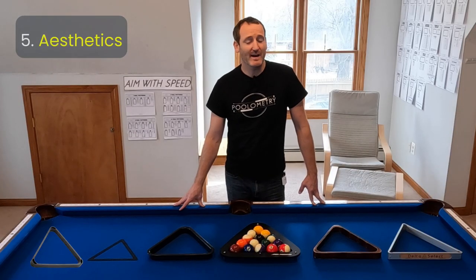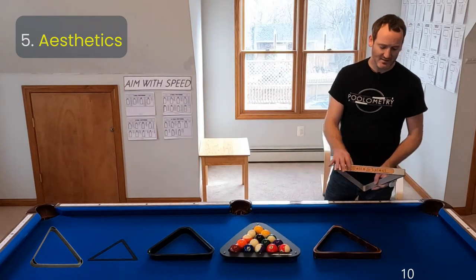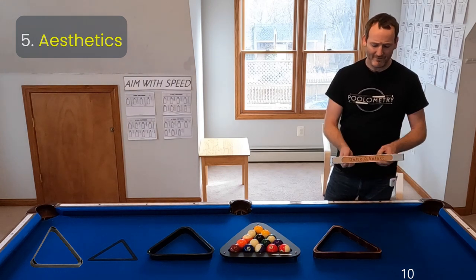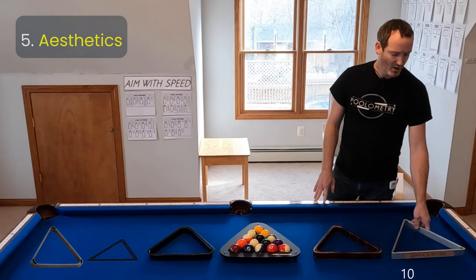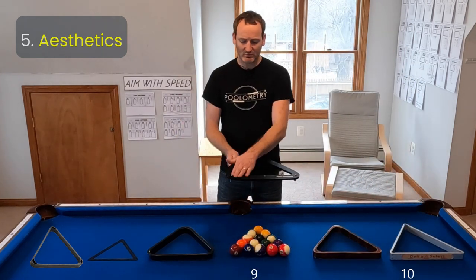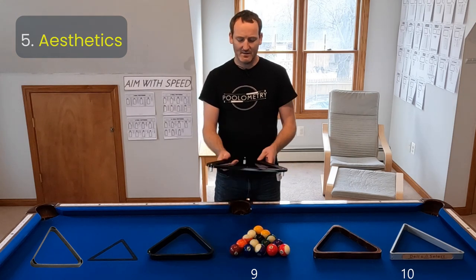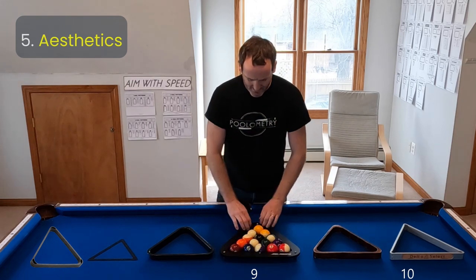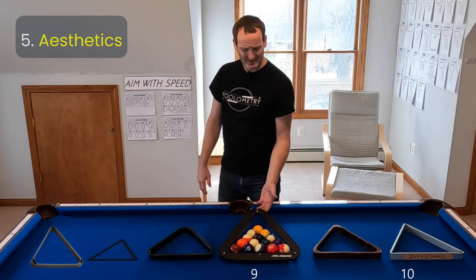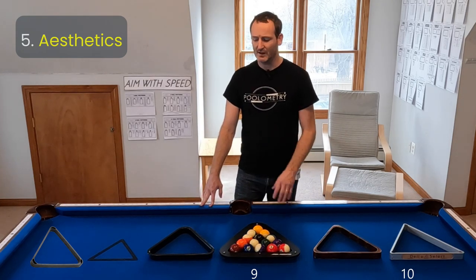Fifth, I rated the aesthetic appeal of each rack. I gave first place — a 10 out of 10 — to the Delta Select. With the leather inserts and smooth aluminum, it just looks really handsome and classy. Close behind it, I give a 9 to the Aero Rack. It has really clean lines and a neat contrast with the gloss and matte finish, but the thickness of the rails looks different and it takes a lot of pool players some time to come around to it. I gave it a 9 out of 10 because it looks great but I'm still not in love with it.